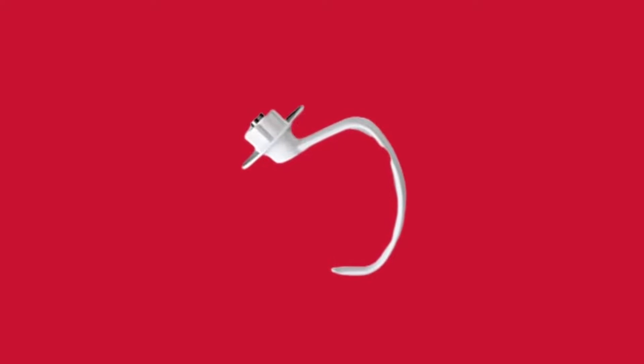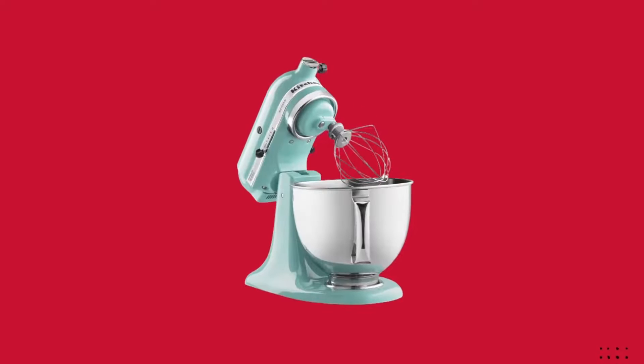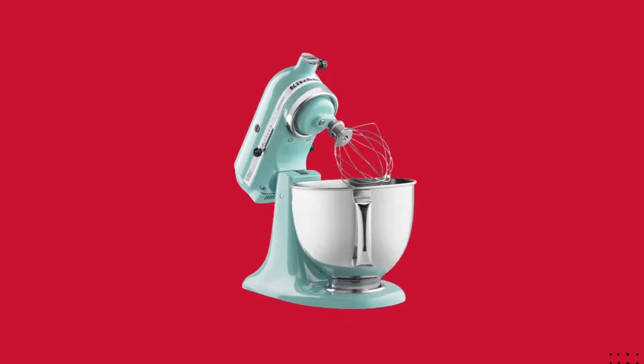The nylon-coated C-dough hook mixes and kneads dense dough with ease, saving you both the time and effort of hand kneading.